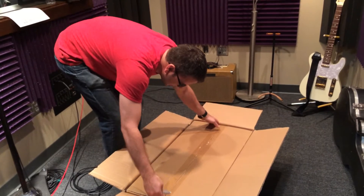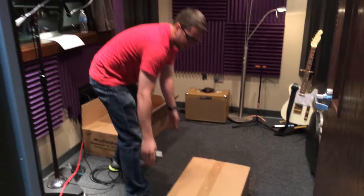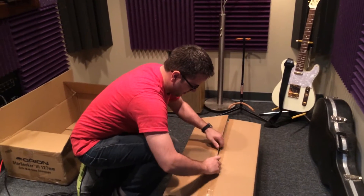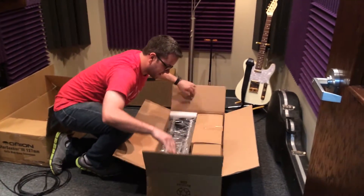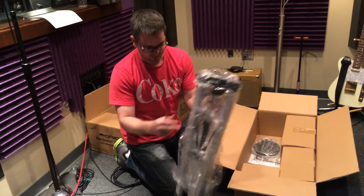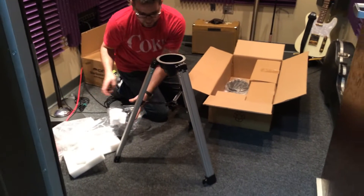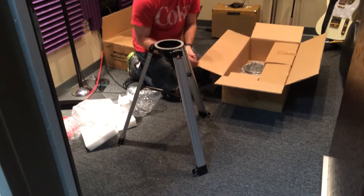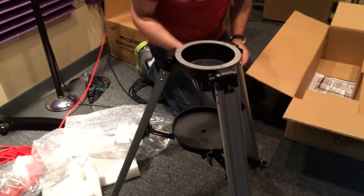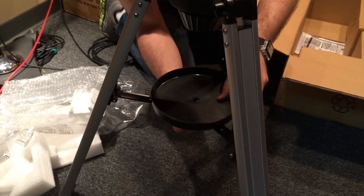A box within a box, as usual. First thing we see is the tripod — seems pretty stable, aluminum. There's a set screw on the base. Here's a little accessory tray that goes in the middle and holds the go-to system. I'll mess with that later.